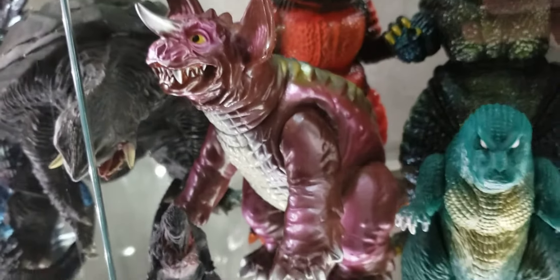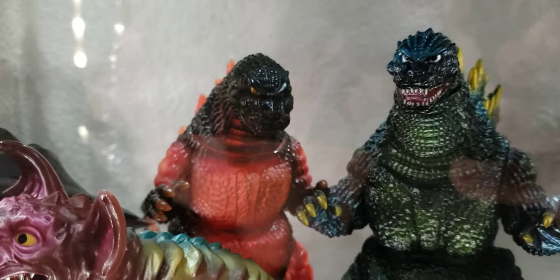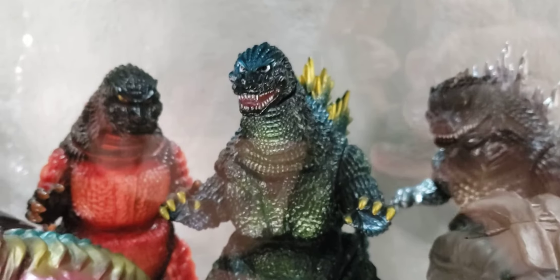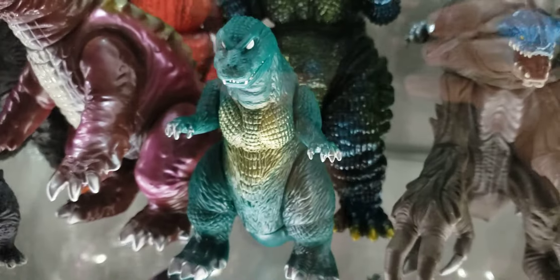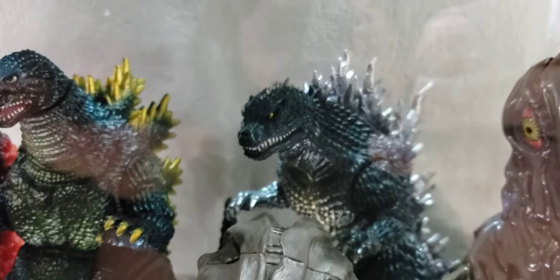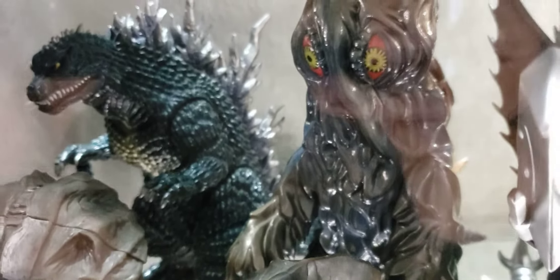GMK M1 Barogon — very epic, sexy figure. Another Desu Goji. Another Rado Goji — I really love that figure. Rado Goji is very awesome, very impressive. Sunguts GMK — I love the GMK, that's one of the big three for me. Orga Bandai — one of the few that I decided to keep. Another Miri Goji. Here we got a Marusan Hedora that I painted myself. I painted about four of these — sold three and just kept this one.